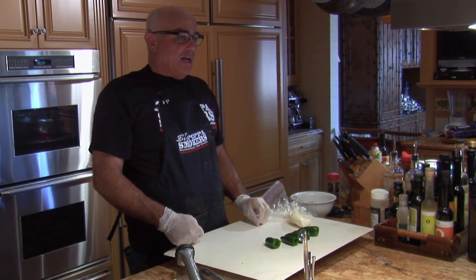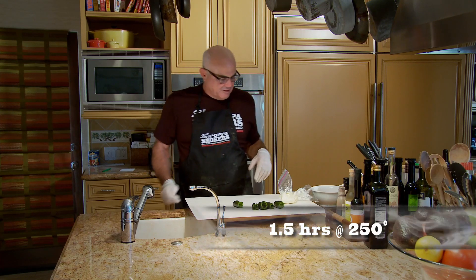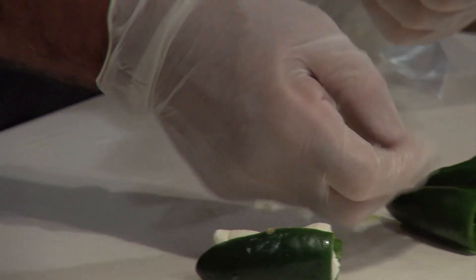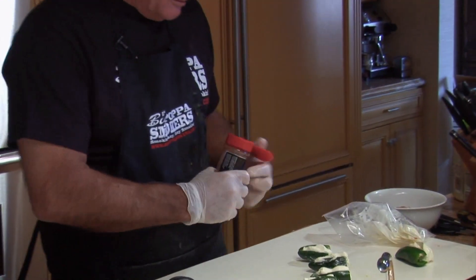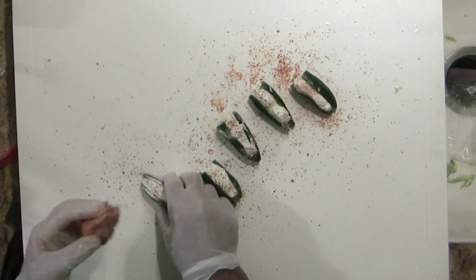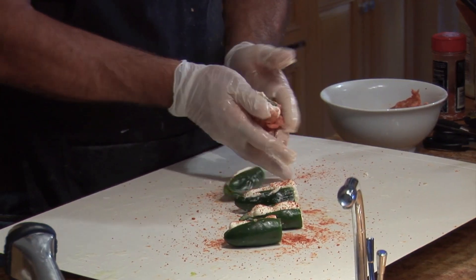You want to cook these at a low temperature because you don't want the sausage to be done before the jalapenos have had a chance to soften. So 225-250 is fine. I'm going to start by using my Okie pastry bag — I love Oklahoma — and I'm going to hit them with a little rub, because I hit everything with a little rub. Then wrap with a combination I use: sweet Italian sausage and spicy sausage.